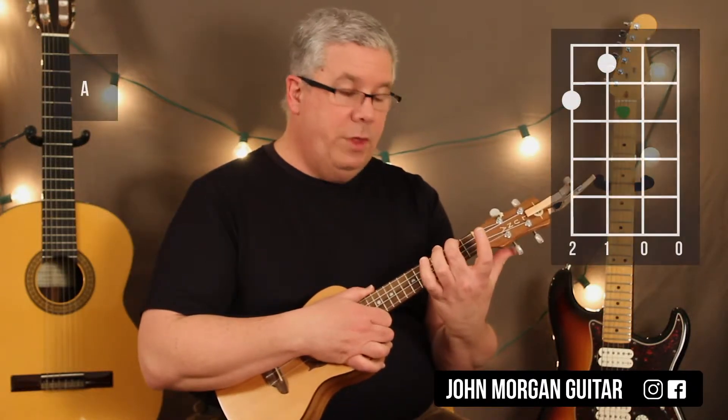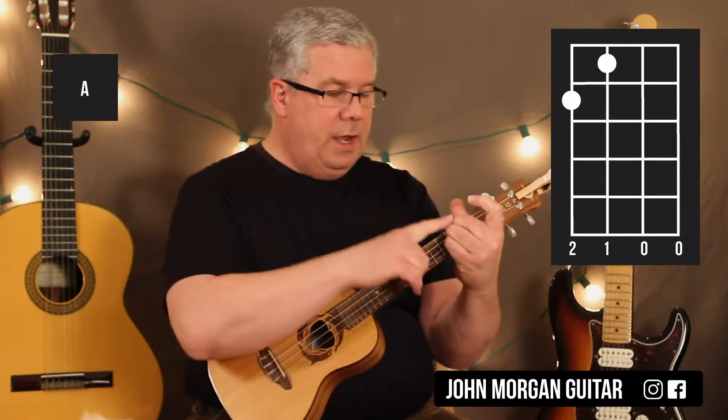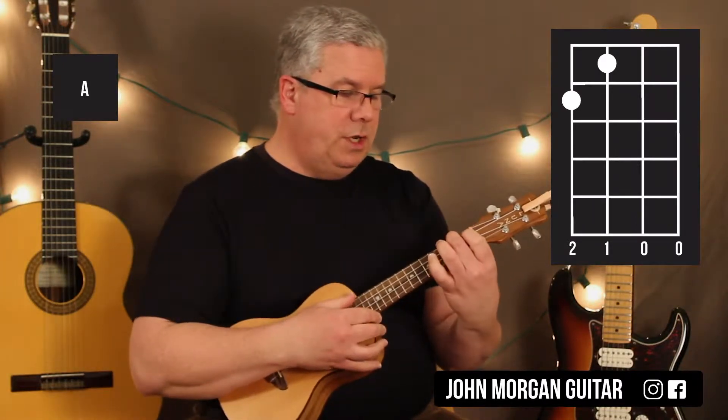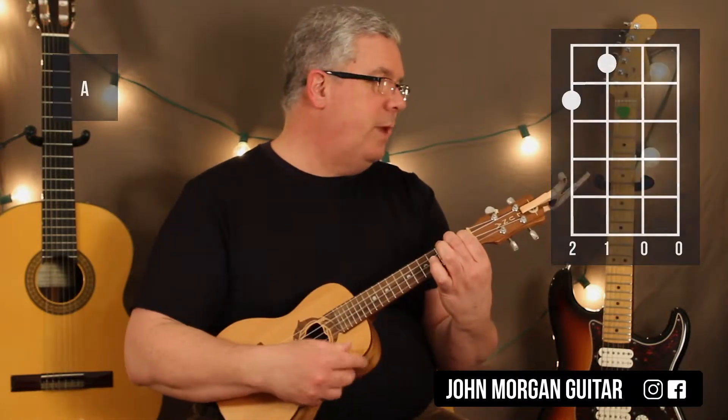How about the A chord? Fourth string, second fret; third string, first fret. And I just pivot — I've got my D chord, I already have that finger down. I just use it as my pivot finger and go to the third string, first fret. That's my A chord.